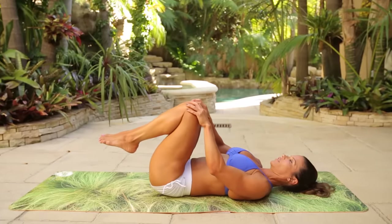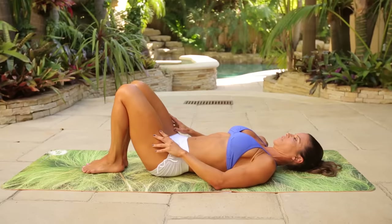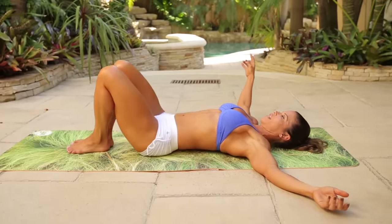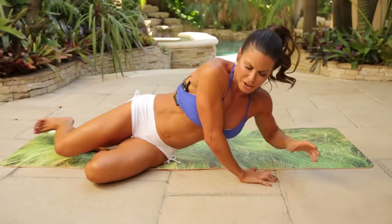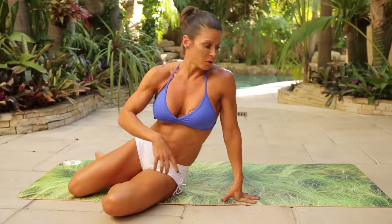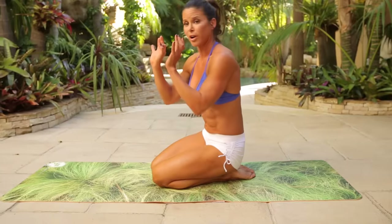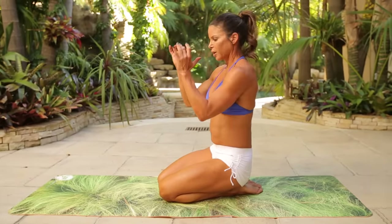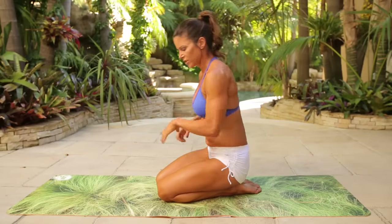Knees into the chest, breathe. Feet down. Take a little twist to the right, take a little twist to the left. Roll over onto your left side — we're going into core work. We're going to start in forearm plank. If you need to modify, just drop your knees. We're going to do three different exercises: a straight hold, twisting, internal rotation, then external rotation.